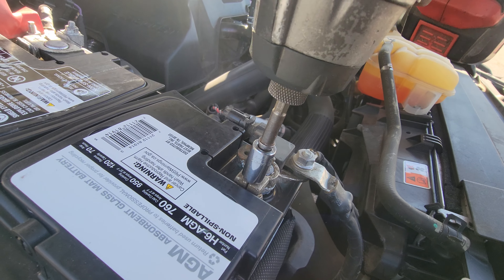Put in the negative and secure this down. Make sure it's nice and tight. Put this cover back into place. And there you have it — that is how you replace the battery on this 2015 Ford F-150.